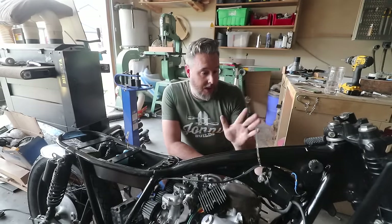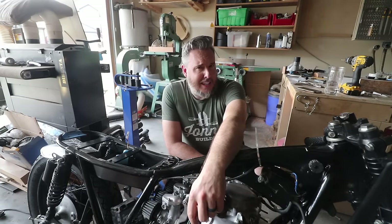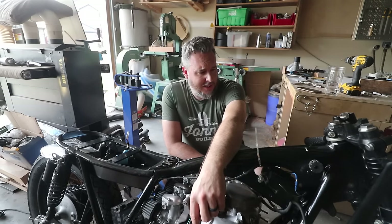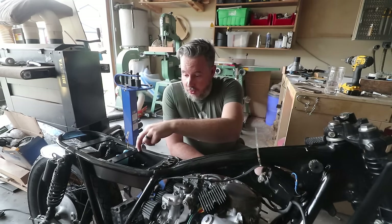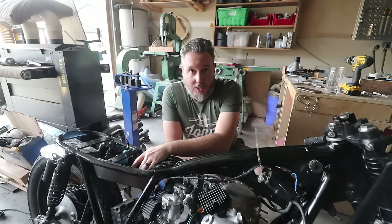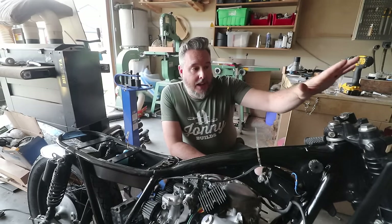We are on to wiring. All I've done so far is run one wire basically from the ignition control to the coil. I need to install the MotoGadget M unit so I can start routing the wires up to the controls.